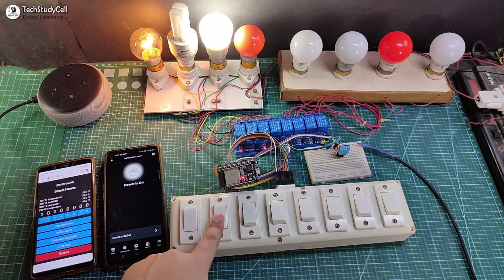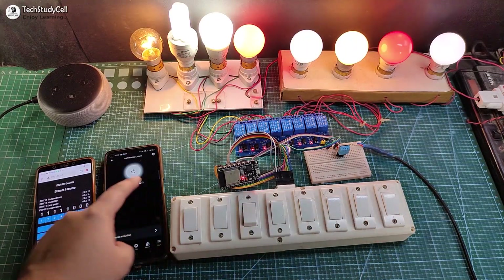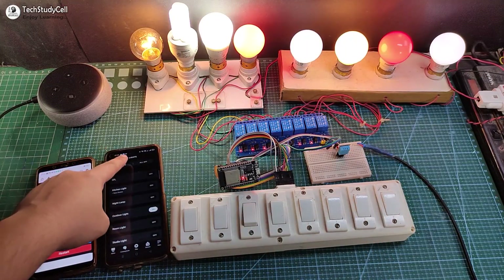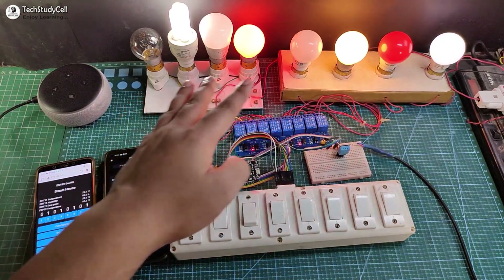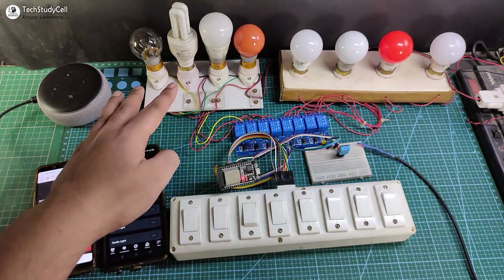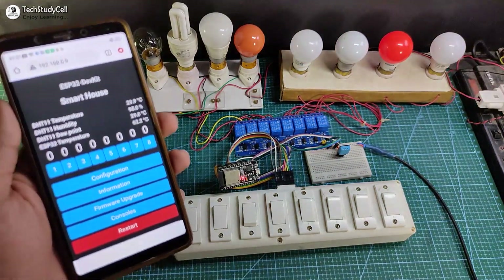In a similar way I can control all the lamps from the manual switch and also from the Amazon Alexa app. Let me turn off all the lamps — you can see all lamps are turning off one by one. You can also control these lamps from the Tasmota dashboard.